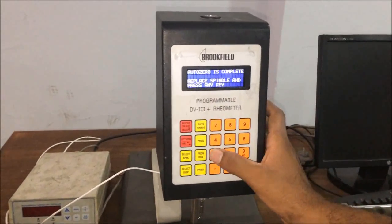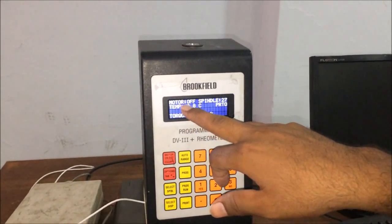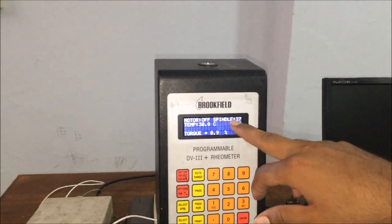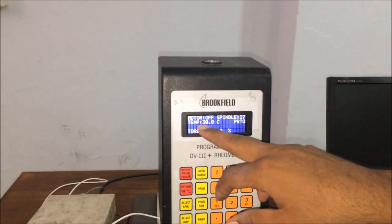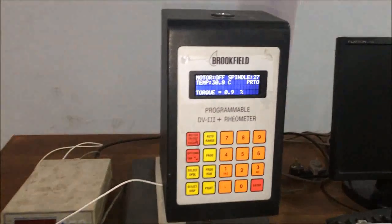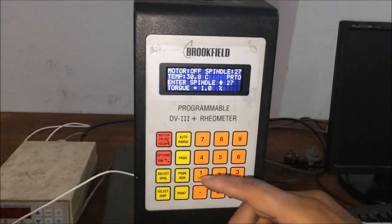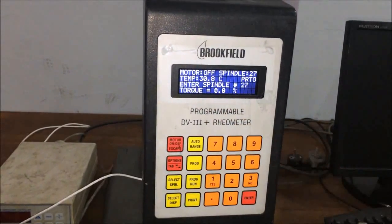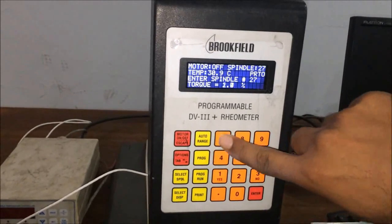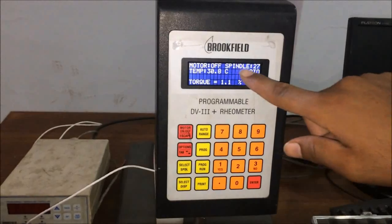The screen says press any key. We will press it. You can see the motor on/off screen displaying whether the motor is off or on, and the spindle number, temperature, and torque readings are shown here. First, we have to select the spindle using this button. The screen shows 'enter spindle number.' Since we are using spindle LV27, we will press 27 and then press enter. Our spindle is now set to 27.